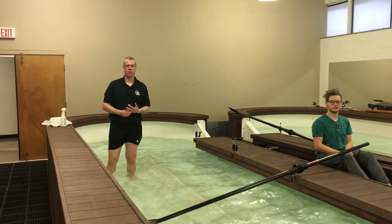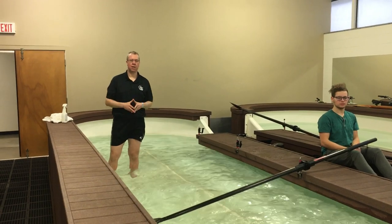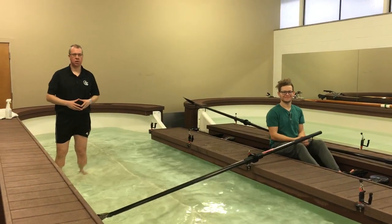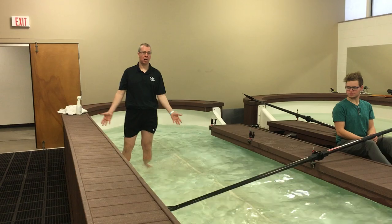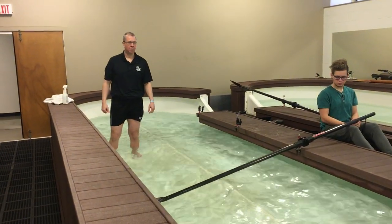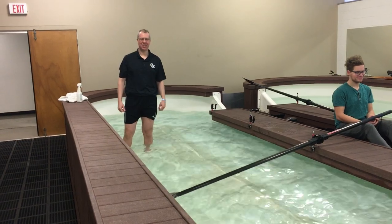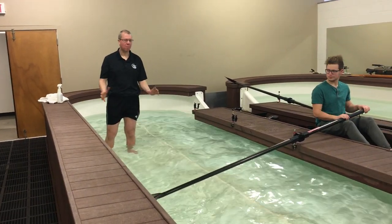Hello and welcome to another rowing coaching video. We're here at the University of Tulsa Tank — thanks to them for allowing us to film here. We've got Tommy here, one of the assistant coaches at Tulsa. It's about 25 degrees this morning, so not sunny Tulsa, but we'll be okay.